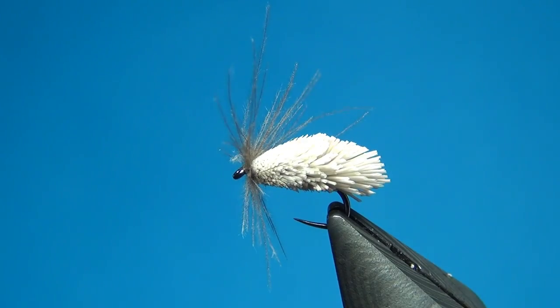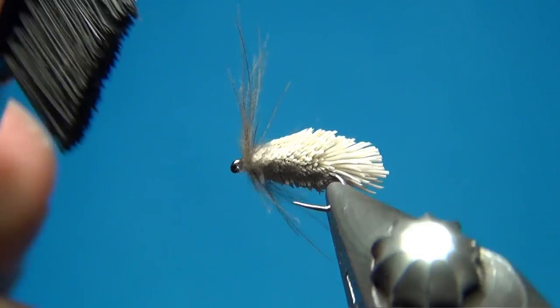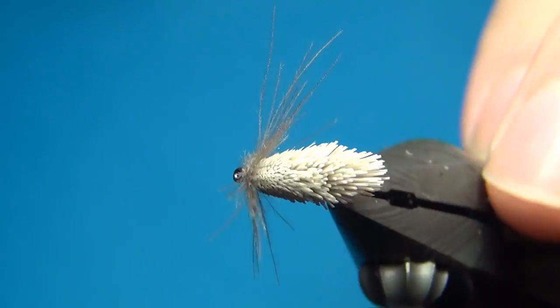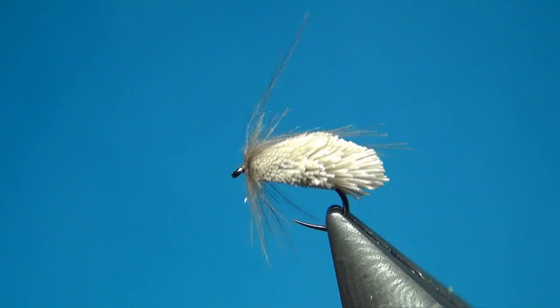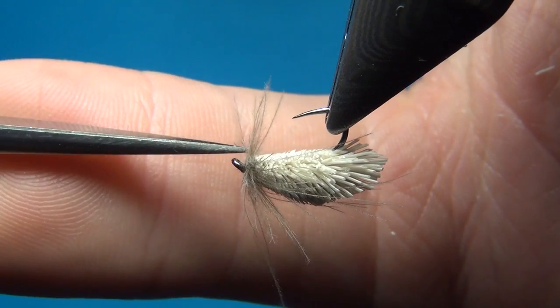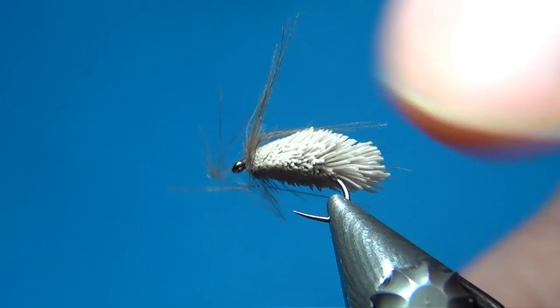Take a little brush and brush the CDC just a little bit so the fibers stay where they should. To get this to ride a little bit lower in the water, cut off the CDC right at the bottom — I think this makes a neater fly.